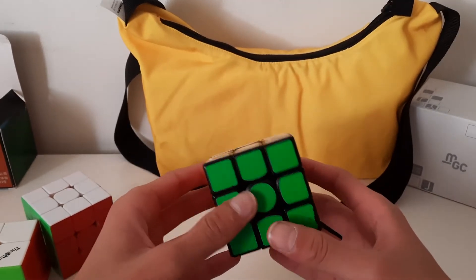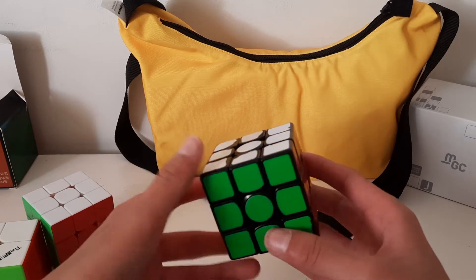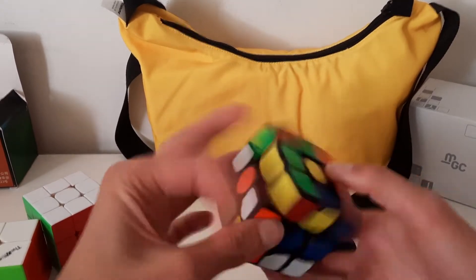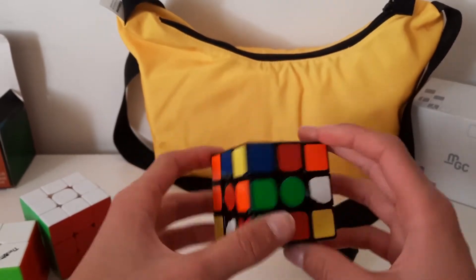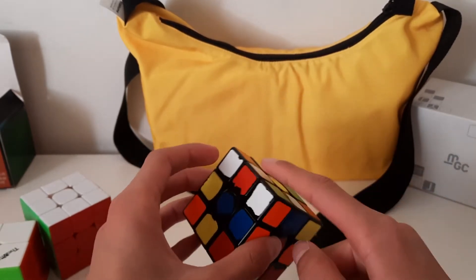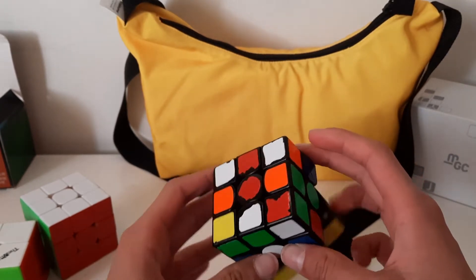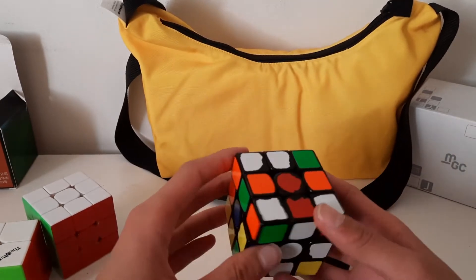So what I'm going to do is do some example solves. So I'm going to do a white cross. What I can do is do U prime and then do this because that brings to that, and that will solve that and put the pieces into place.